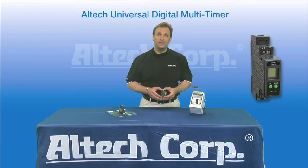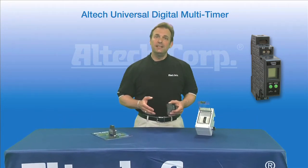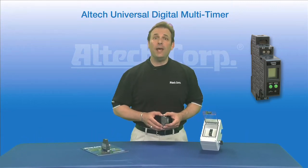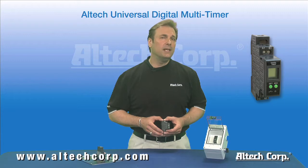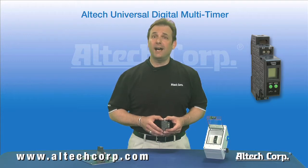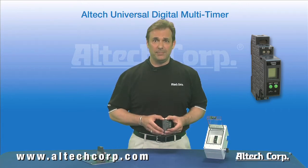Hi, I'm Dave Krochta, National Sales Manager for Alltech Corporation in Flemington, New Jersey. Today we're here to tell you about our new AMT series, our Universal Digital Multi-Timer. These new timers are selling like hotcakes. Being from New Jersey, I don't even know what a hotcake is, but the saying's been around for a long time, so they must sell well — and so do these new timers. And here's why.